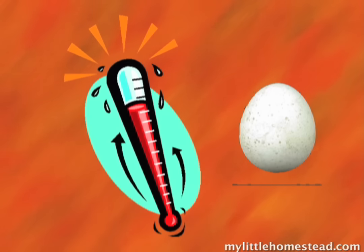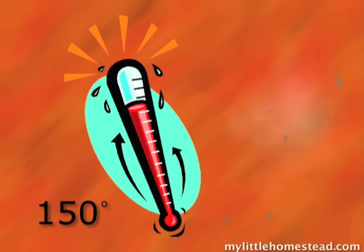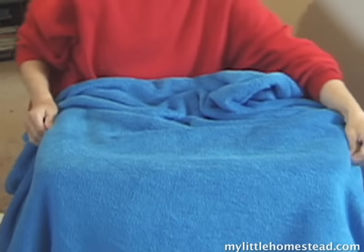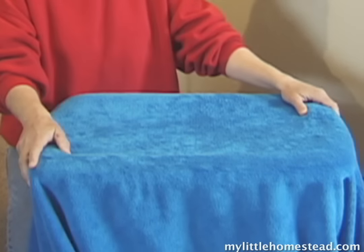On the other hand, if it runs at 150 degrees, then you better make a nice egg salad sandwich and get yourself another set of eggs. We close the lid and throw the blanket over it. Here is our simple homemade egg incubator.